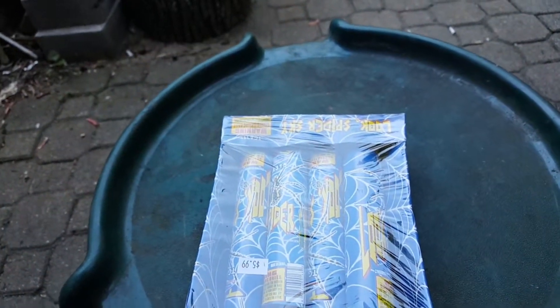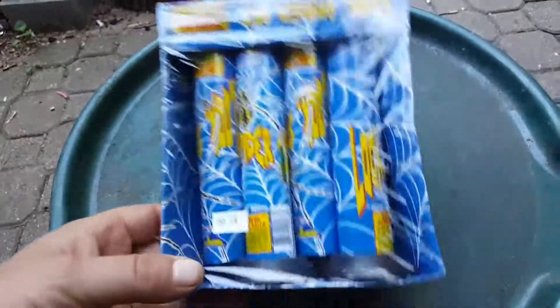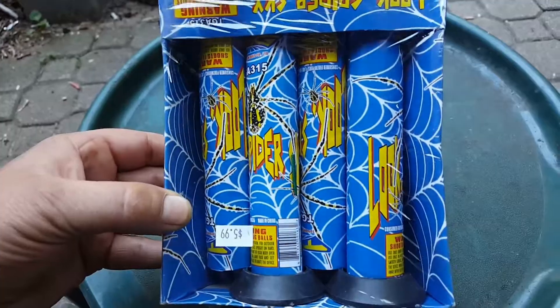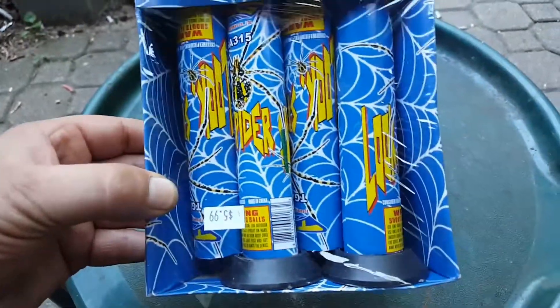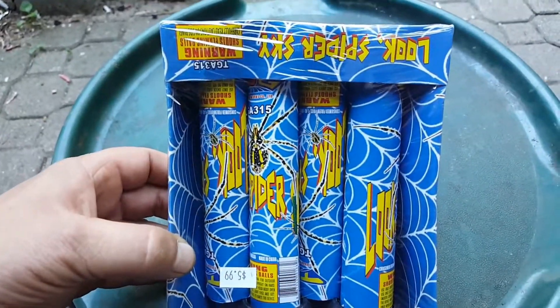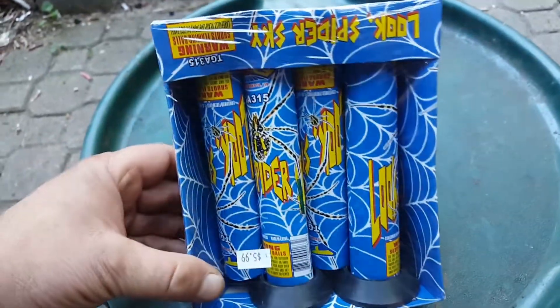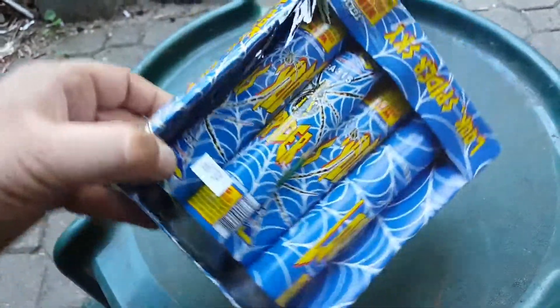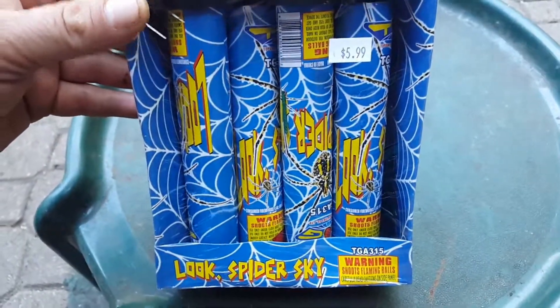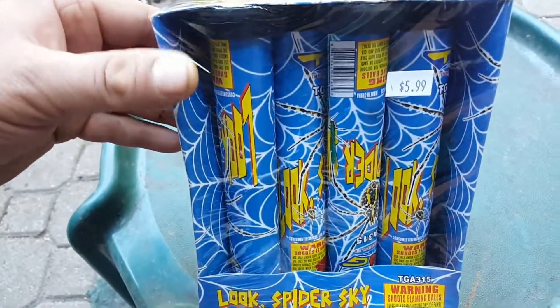I'm getting ready and I've been doing some big stash videos coming up. Hope you guys like that. I'll be sure to note: anytime I do fireworks, if I'm going to light it off, I'll put the word DEMO in big bold print. That's how you know I'm actually lighting it off, in case there's any confusion — so you don't click my video thinking I'm going to light it off unless you see the word DEMO.